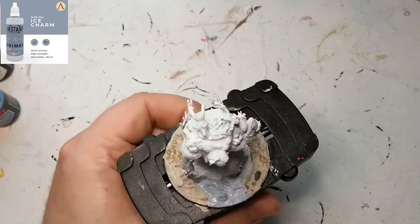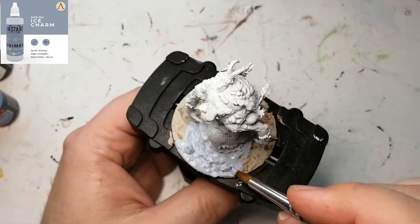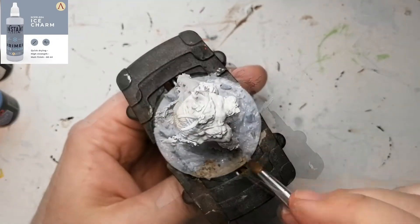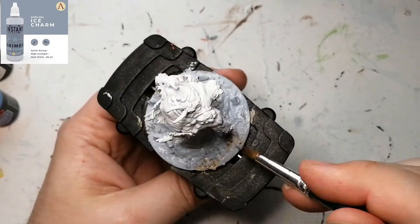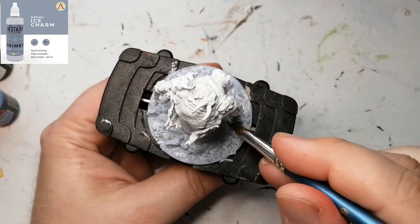We're starting off — I already based this with some Vallejo's texture mud and a little bit of battlefield stuff and some stones. We're gonna be priming it just to mix it all up together with some Ice Charm, which is a paint-on primer from Scale 75.